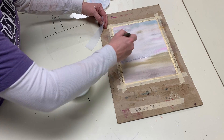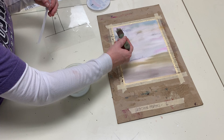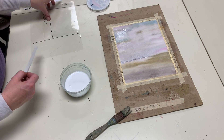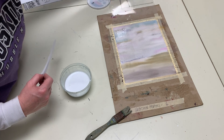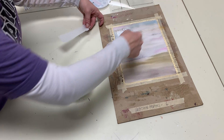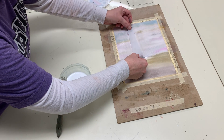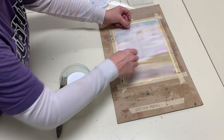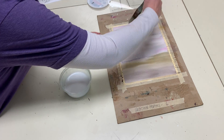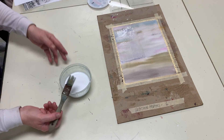I put glue water under it where I want the object, then I look to see approximately where my object is. I layer it there, and I know I need to move my object over, so I put the glue water down again and set it down. You can't see it because it is white, but you will be able to see it better tomorrow when it dries.